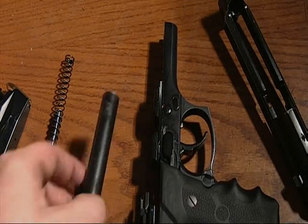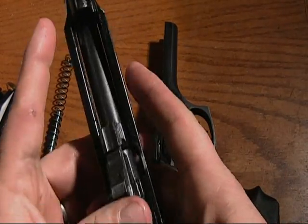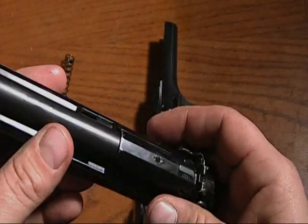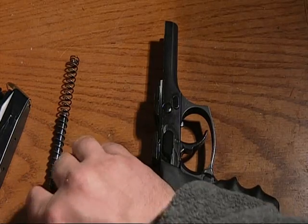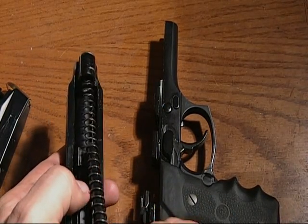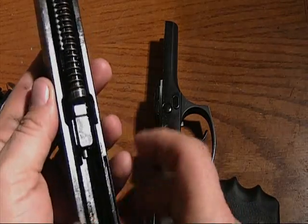As I said, assembling it is just as easy. Slide your barrel in and make sure it seats well. Take your guide rod and spring, insert it like so, push it and it will catch right in here.